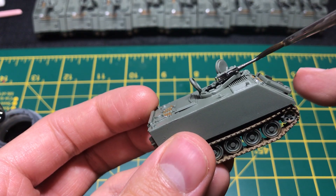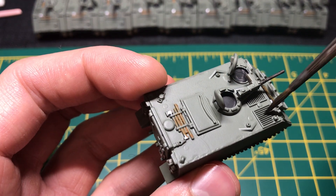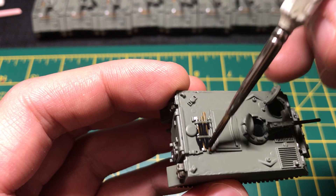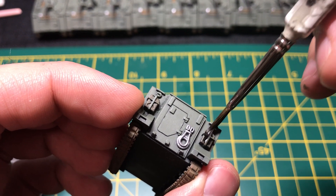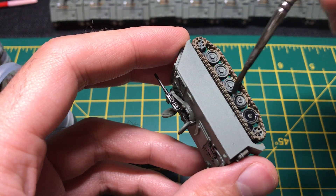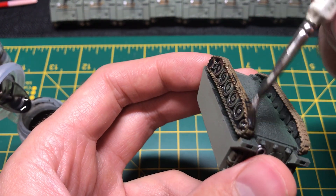Now to apply the shader. Using Citadel's Nuln Oil, I cover the machine gun, tools, and other noticeable details on the tank that I want to pop. I make sure to douse the tank wheels and tank treads with the shader because of their large surface area. I can quickly swipe away any mistakes that I make, as this shader dries a bit slower than paint.